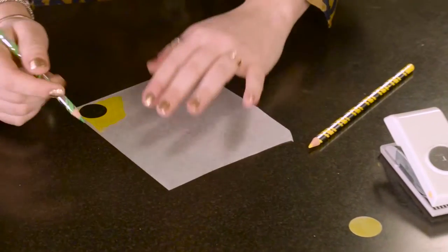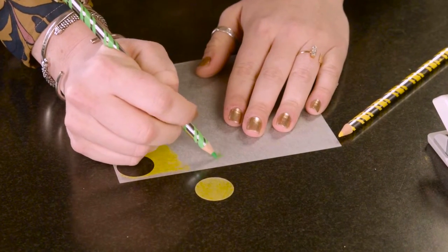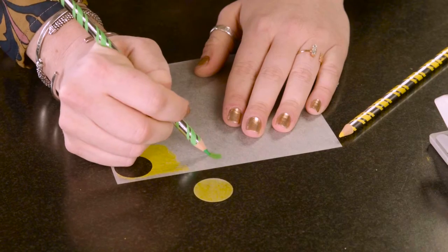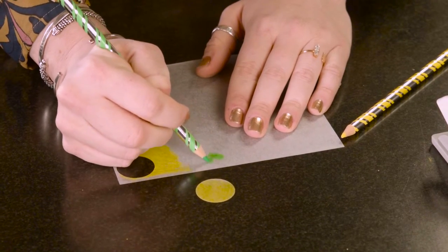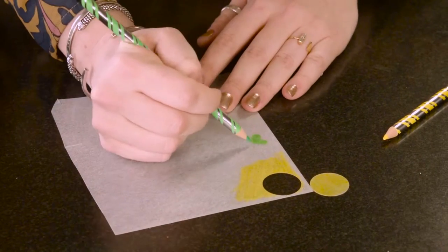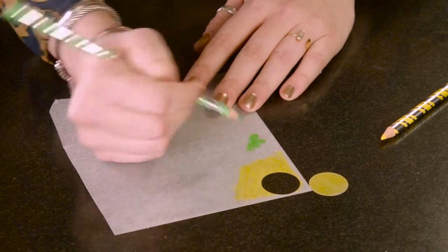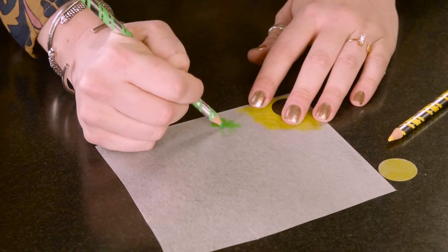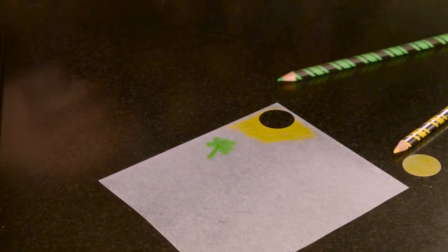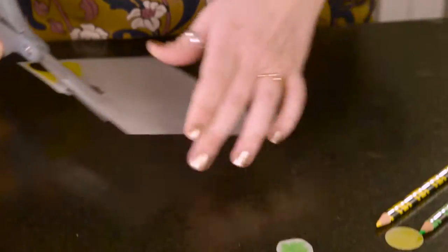After you make those, you are going to make yourself a shamrock. You want to make the shamrock about the same size as the piece of gold, because when it shrinks it still needs to be able to fit into your necklace. An easy way to make a shamrock is to color yourself a heart, then flip it and make another heart, then flip it and make one more heart. Then you're going to cut that out — you can go around each little shamrock piece or you can kind of wing it.